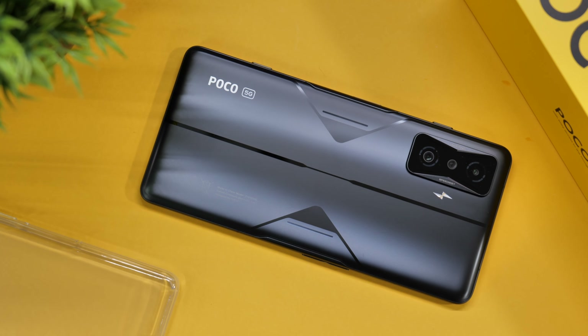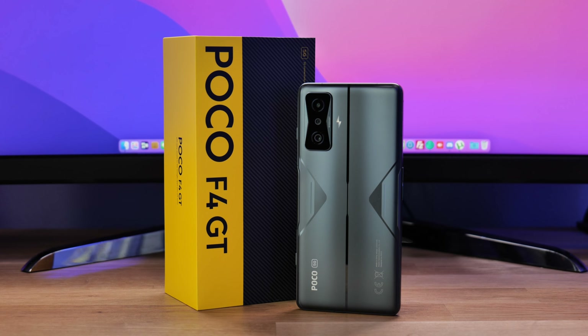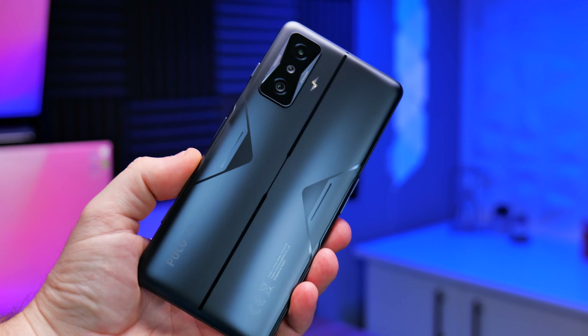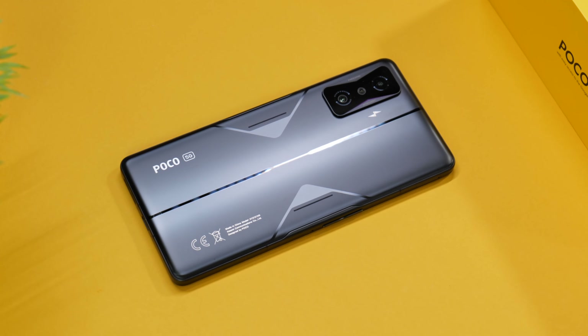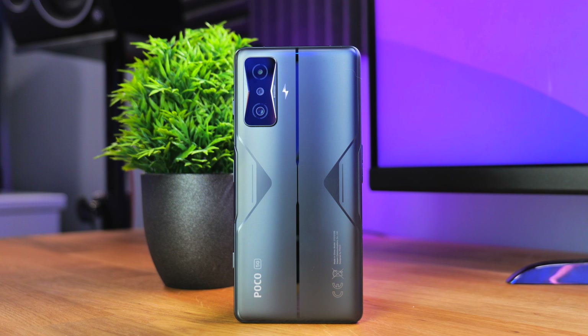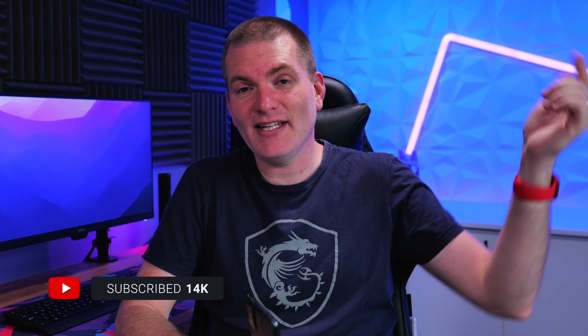Hi everyone, Roger here, welcome back to the channel. About four weeks ago I got the Poco F4 GT — I did an initial impressions and unboxing video — and now I've had the phone for about a month as my main phone. I've used it for everything: WhatsApp, phone calls, gaming, and I've also done a bit of messing around with the camera, including taking photos and videos we'll look at in today's video. This is my review after four weeks.